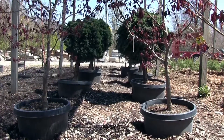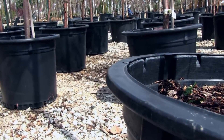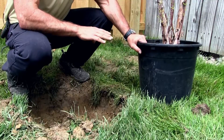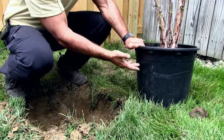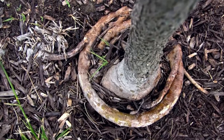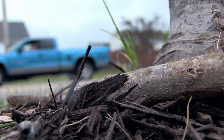However, one of the main concerns with container grown trees is the container itself. Solid wall containers are circular, which causes a dysfunctional root system. Tree roots are supposed to grow laterally; however, when they hit the wall of the container, they're deflected and grow either in a circular pattern or they're deflected downward. This could cause issues with the health of the tree later on and even cause stability issues leading to tree failure.